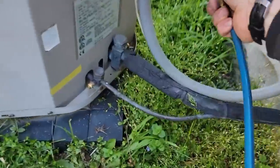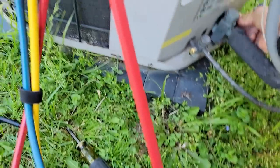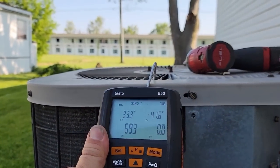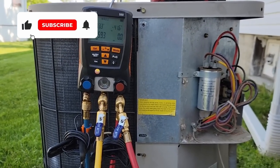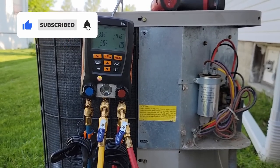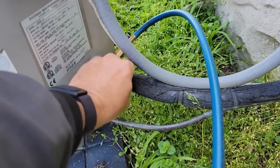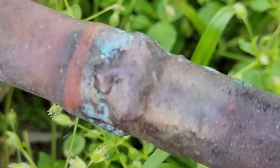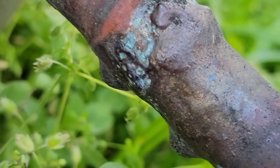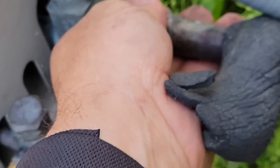It definitely doesn't help not having the cap seals. Let's see where our suction pressures are. We're running 33 degree evaporator, which is great for as cold as it is out here. I don't even know if I want to connect to the liquid side because we'd just waste refrigerant. Suction line's cold — check superheat. This doesn't have a TXV.